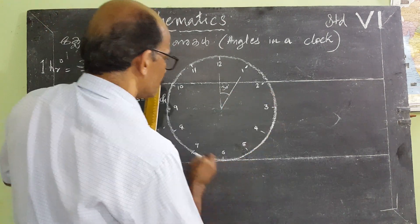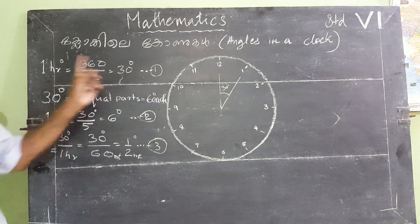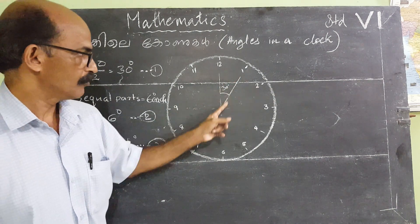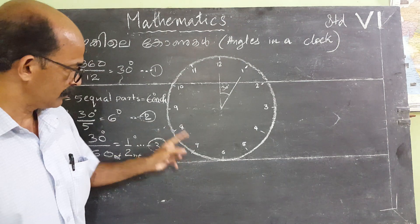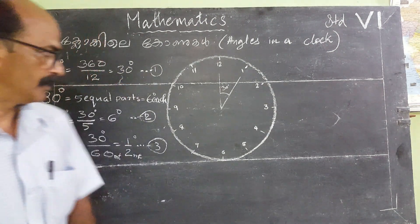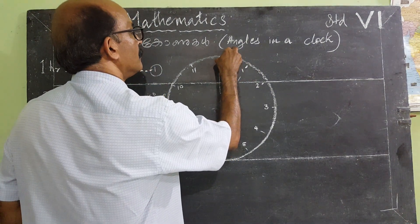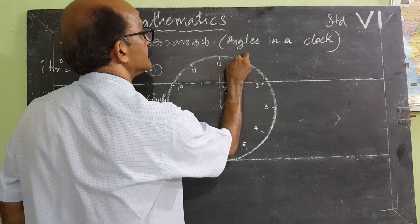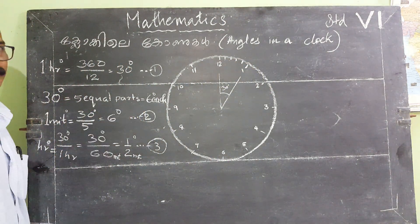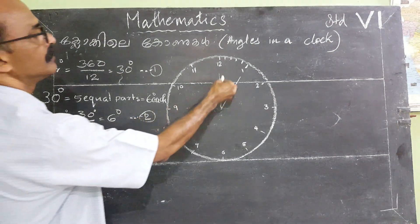It's 3 degrees — just take a step: 3 degrees. We are going to see here: 1 degree, 2 degrees, 1 degree, 3 degrees. So we will say 3 degrees. We have a story. In this 3 degrees we have 5 parts.